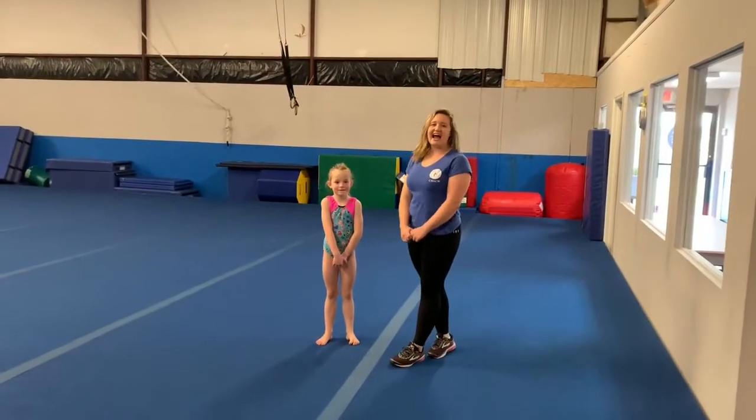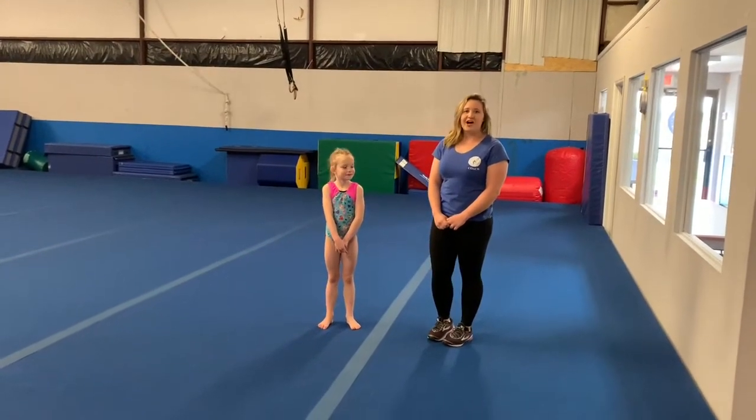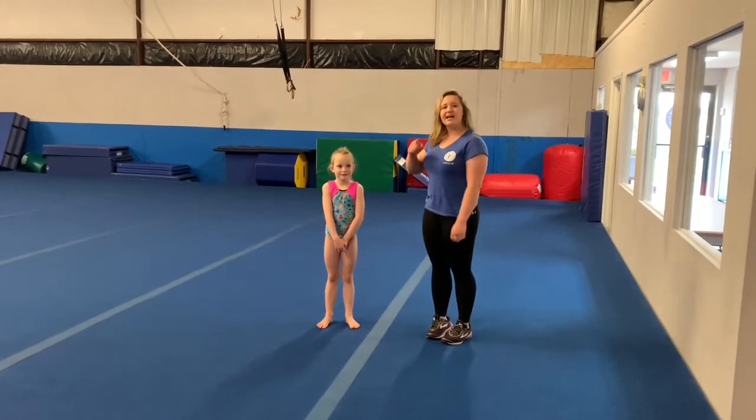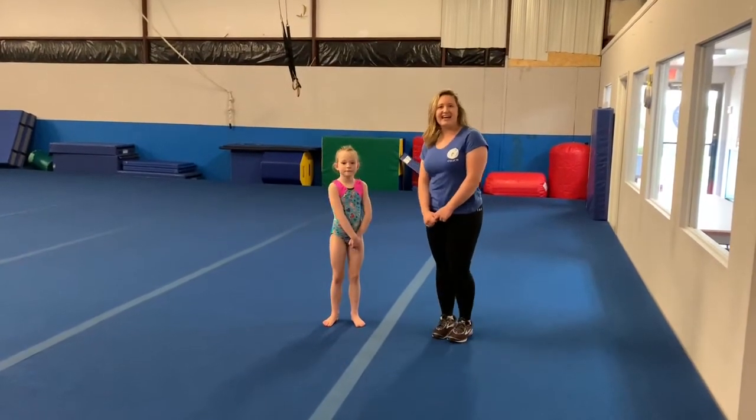Good job, guys. You guys are halfway there to learning how to do your handstand on the floor. Make sure that if you guys are following along and watching our videos, that you guys are posting them on either your page or our page, and make sure to tag us. Stay safe!